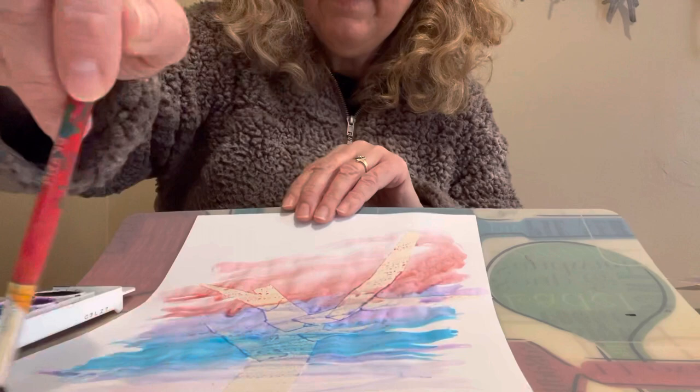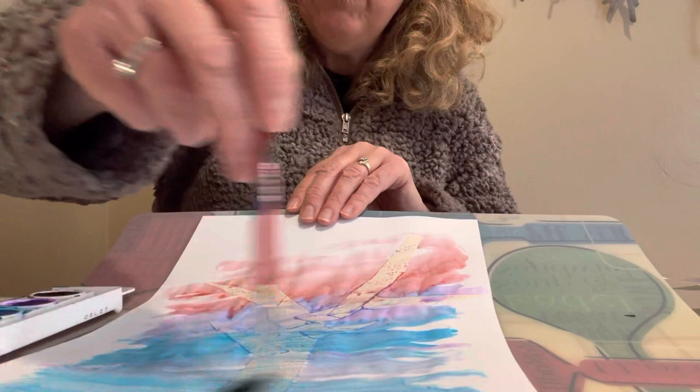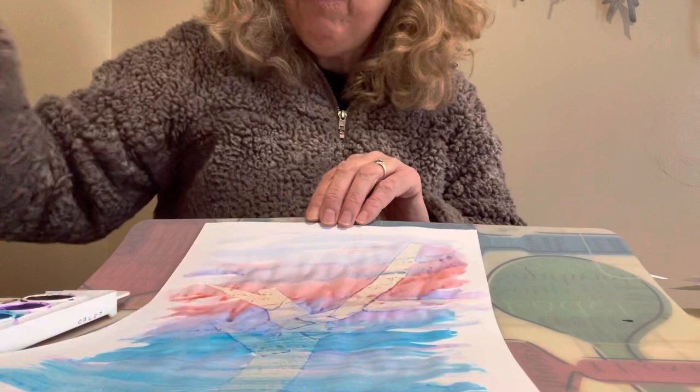There's not really a right or wrong way to do it — you just want to fill in your paper really well. The kids like to go over and over in one spot, so we always remind them to look for places where the paper is still white. You don't want them to make a hole in the paper by painting in the same spot repeatedly.